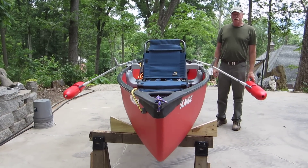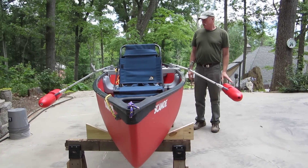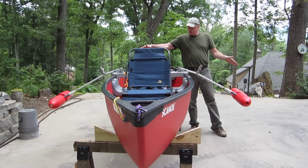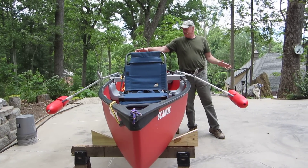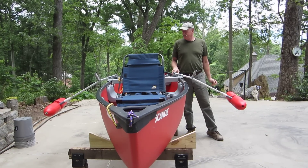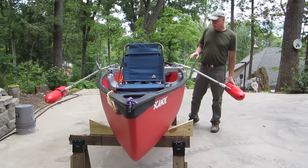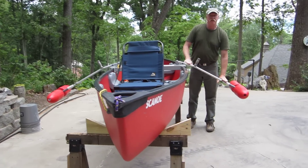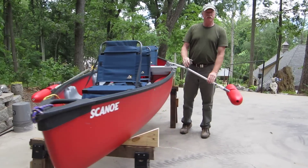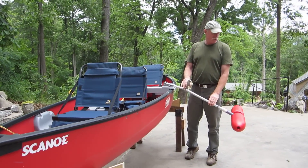I'd like to tell you about what I call the Bird of Prey Canoe Stabilizers. I call them the Bird of Prey because they kind of have an appearance of the Klingon Bird of Prey starships. And for you Star Trek fans, you know all about that. They have this unique look because of the struts that I have here. But I'd like to tell you how I made this for probably less than $80 to stabilize my canoe.